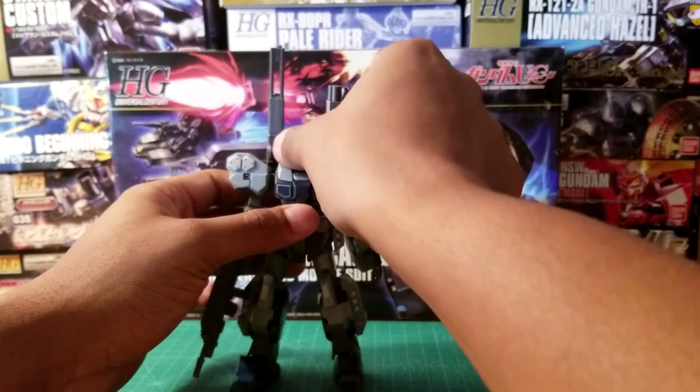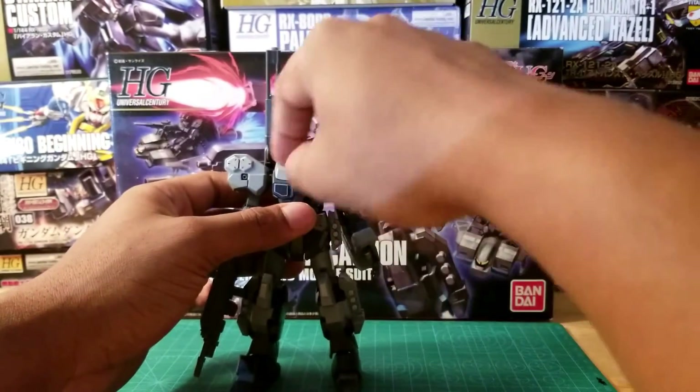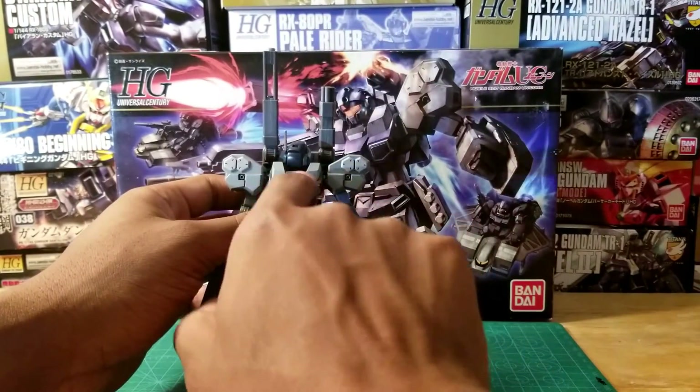It's also a pretty fun build. Getting into the articulation first — this is kind of hindered by the two gatling guns and the chest piece right here, which makes it hard to get the head of this kit all the way around. I don't mess with it too much since I've already had issues with the loose joints and I don't want to force anything and loosen the joint even more.